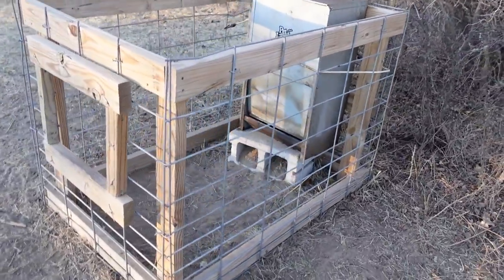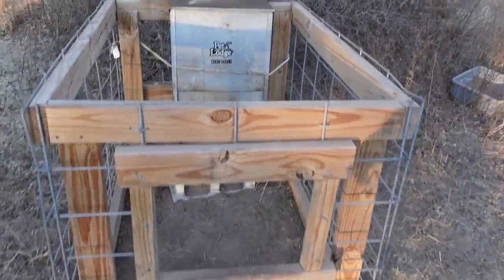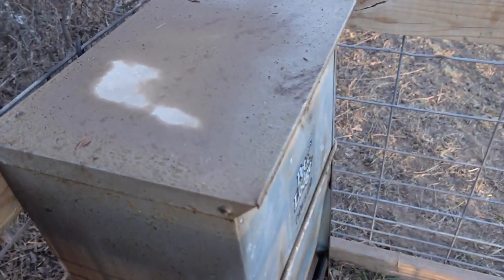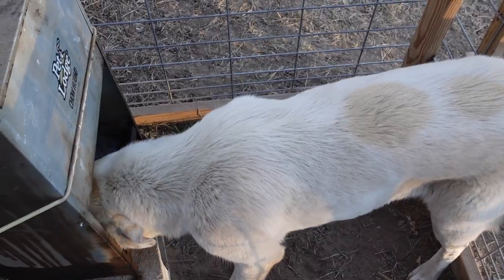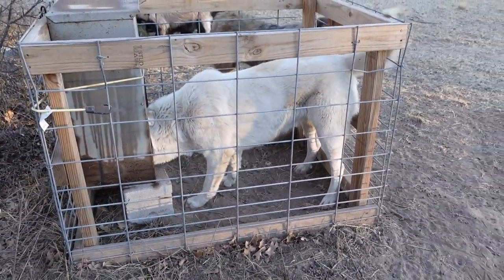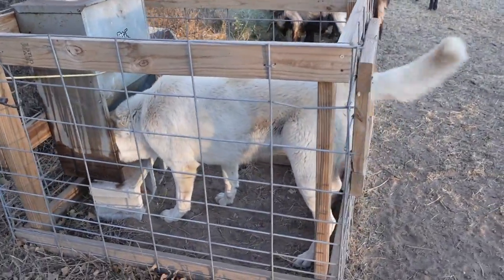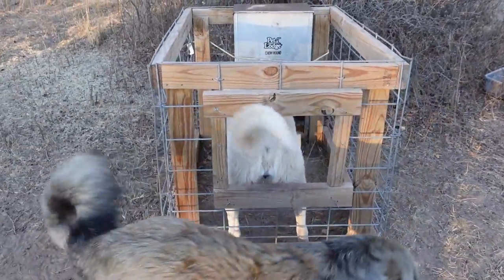Here's another example - just some scrap two by fours, some hog panel, made little gates so the dogs don't push themselves in or scratch themselves. You got your Chow Hound 50 pound feeder covered in petroleum jelly - that helps keep the bugs off. Put your food in there and they jump on in and go to town. Pretty simple stuff. Keeps goats out, keeps hogs out. It's small, portable, pretty lightweight - put it in the back of your truck or side by side and move it around.